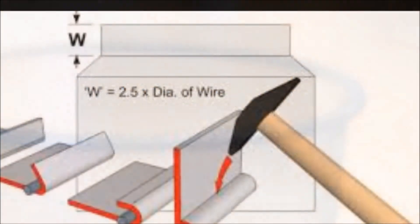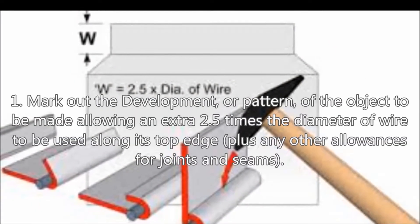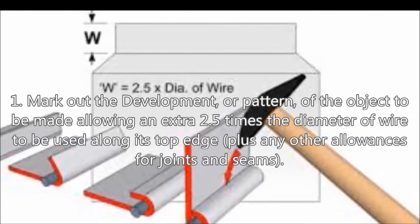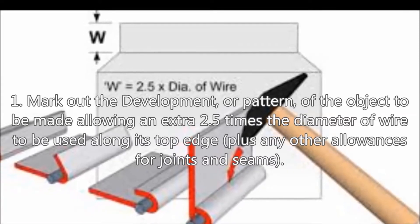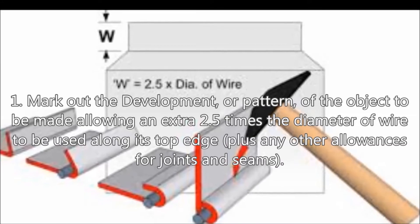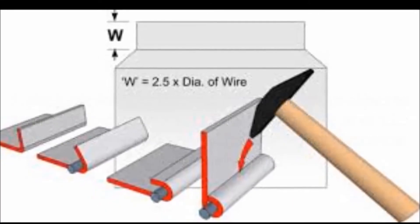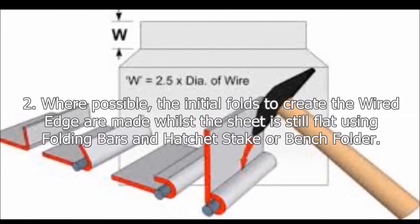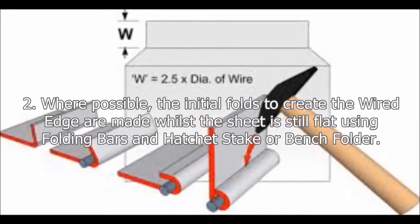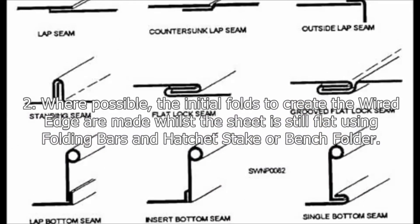Wired edges keep the edges blunt, making the joint safe. Step 1: Mark out the development or pattern of the object to be made, allowing an extra 2.5 times the diameter of wire to be used along its top edge, plus any other allowances for joints and seams. Where possible, the initial folds to create the wired edge are made whilst the sheet is still flat, using folding bars and a hatchet stake or bench folder.